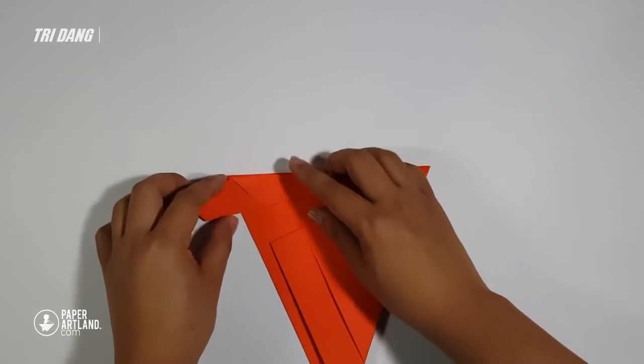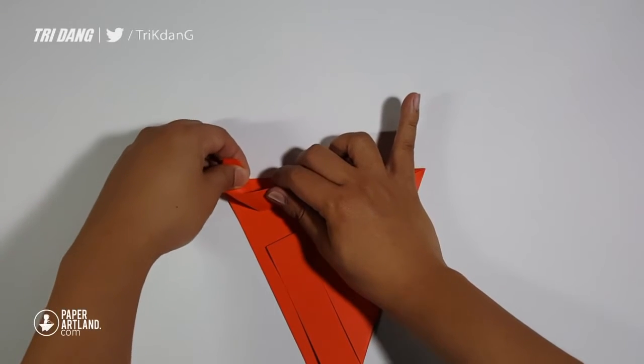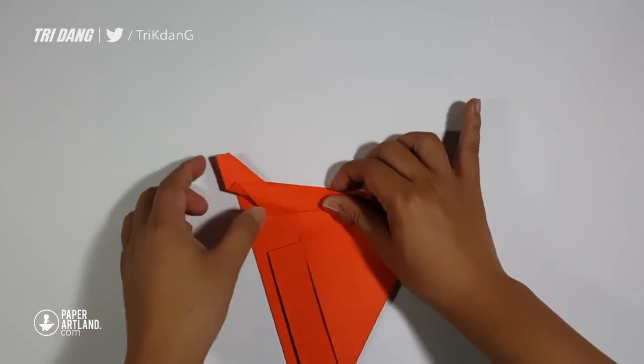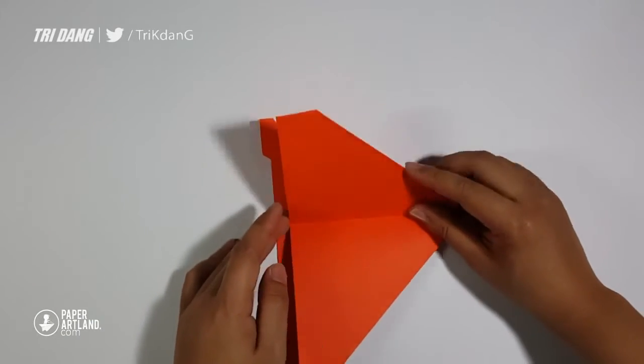On the following step, let's create the elevators, or the mini tail of the plane. Pull out and hold the corner of the very end of the paper, and pull it out slowly. Then after you pull it out, just fold the paper back as it is. The distance here is about 1 inch.